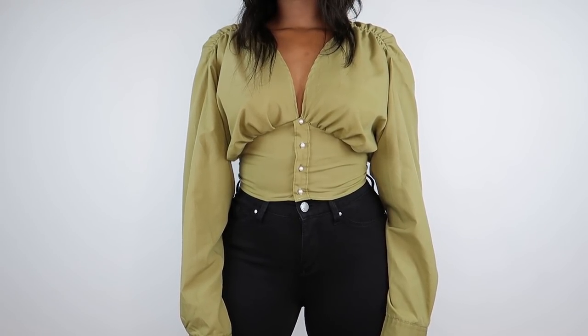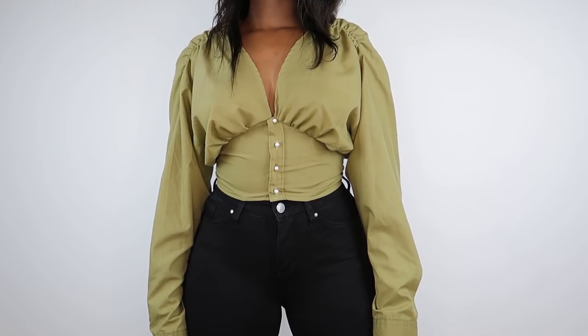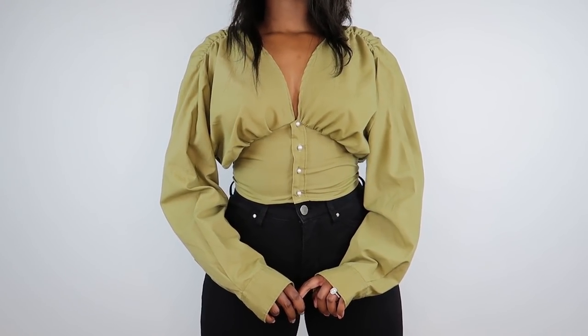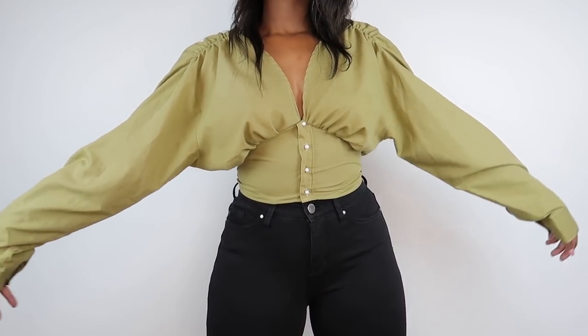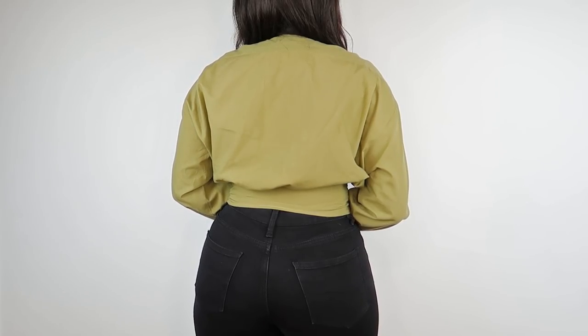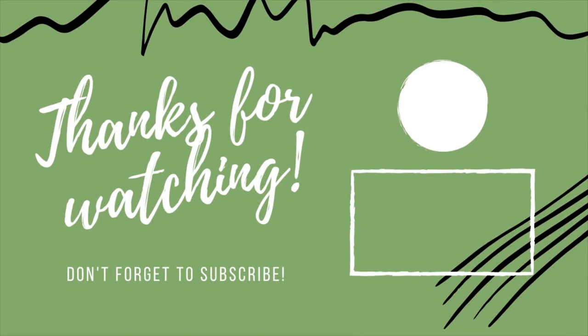I'm super happy with this top — I love how it turned out. I thought I wouldn't like the looseness at the top with the cinching at the bottom, but it's definitely a vibe. I really hope you guys enjoyed this video and I hope you're going to make one for yourself, because I promise you it is super easy to do. Anyway, that's all I have for today — thank you so much for watching, stay safe, wear a mask, and live your best life. See you guys soon, bye!